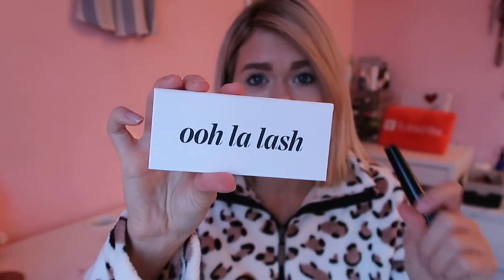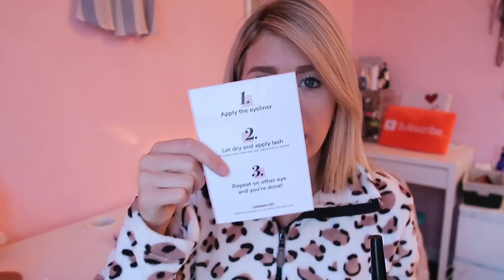Hey guys, Katie here. Today I'm going to be trying out something I've wanted to try for a while, and that is magnetic false eyelashes. I was sent these from Ooh La Lash. Today I'm just going to be doing the natural ones, which I believe are called Baby Girl, so let's open these up. The packaging is really nice — I love that they come in this nice little box. It does come with a directions card, which I find very helpful.